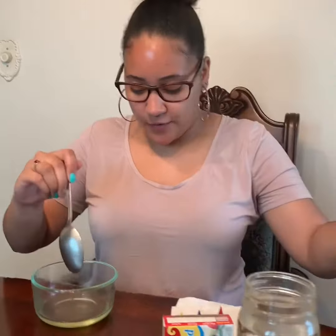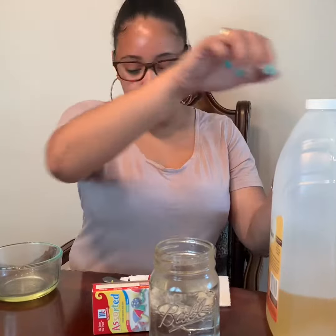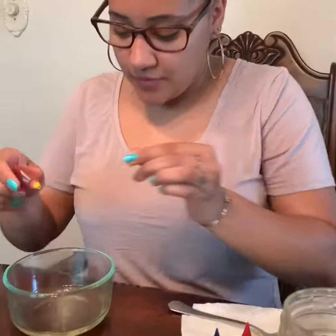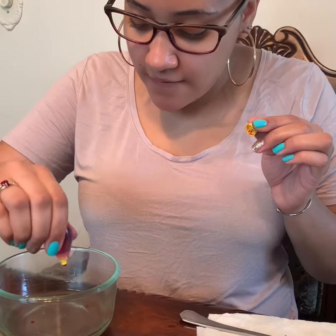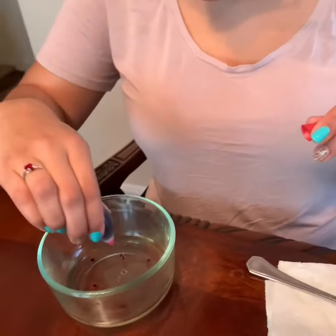Three! That's a lot of oil. Then we're gonna put our food coloring. First we're gonna put yellow — one, two, three, four. Then we're gonna put red — one, two, three, four, five.